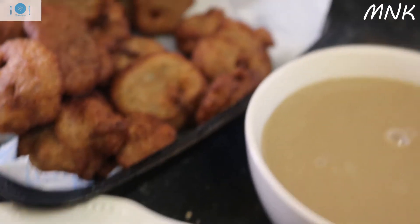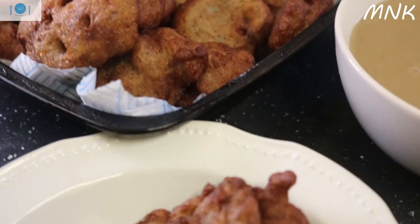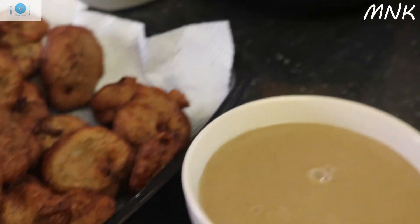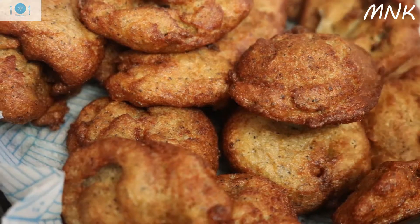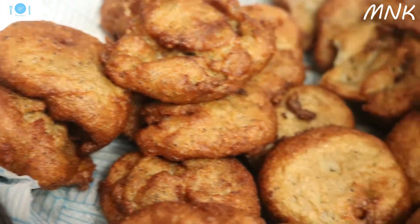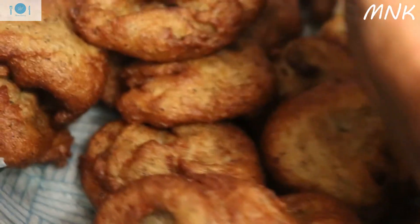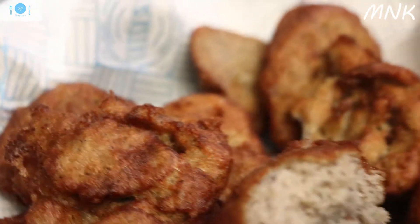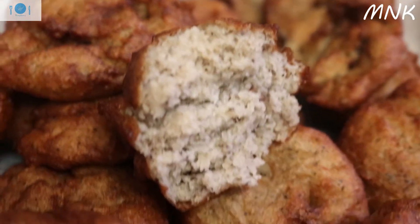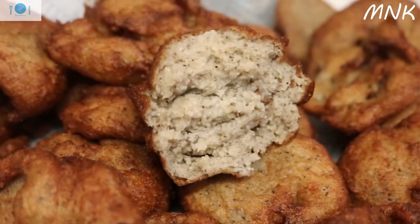Thank you for watching my channel — please subscribe and let others hear about Mama's Kitchen. Thank you so much for watching my channel all the time. I want to break one open for you to see how it looks inside — the inner of my Kose. This is how it looks.